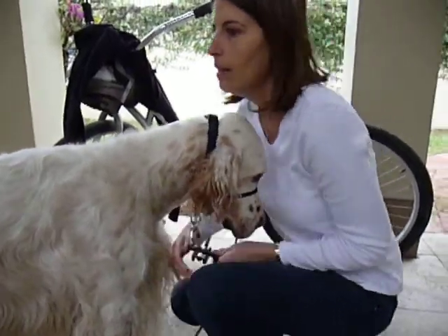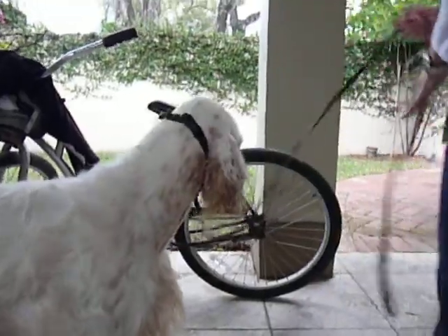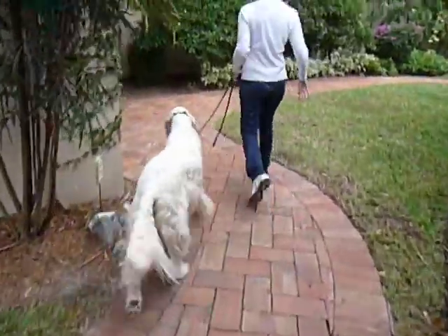We're trying to get you to see a bad dog, but I don't know. Duncan's never had one on, so we'll see. Watch him be a good dog. I don't have two good dogs.